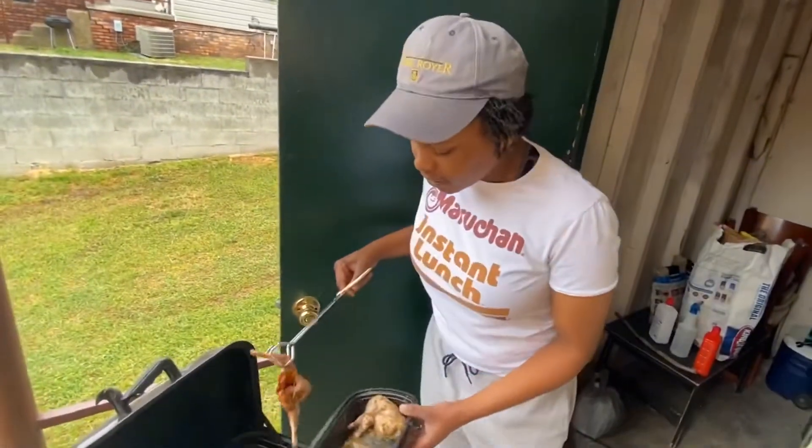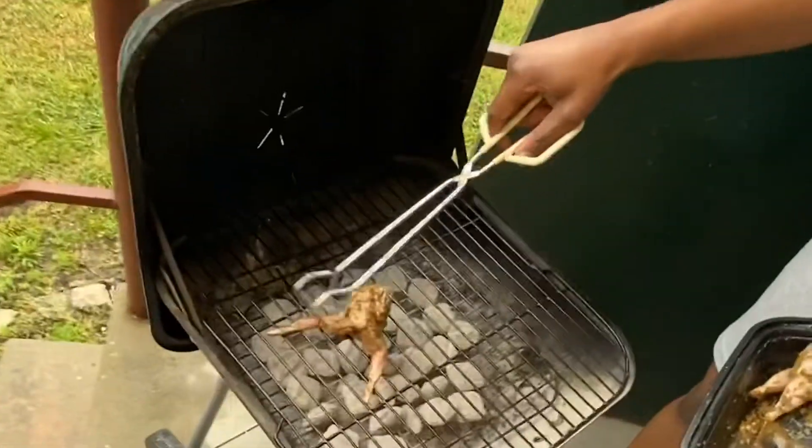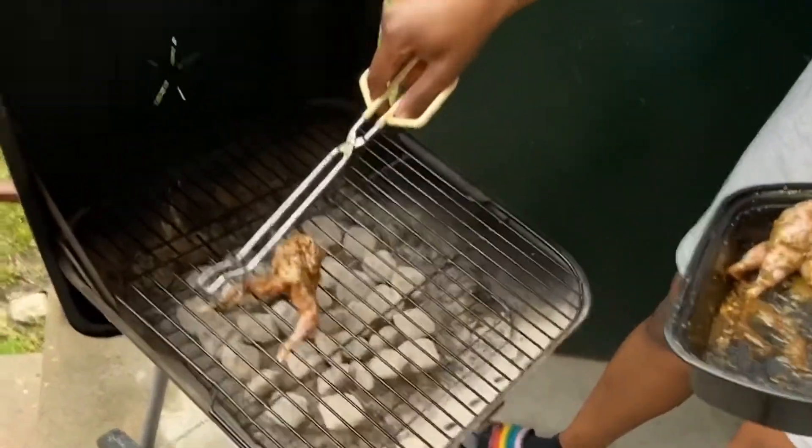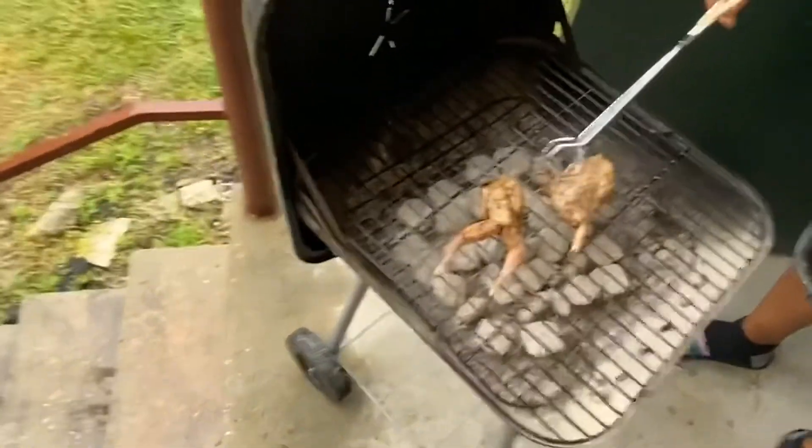This is my first time cooking quail, so I don't really know how to put it on this grill, but I'm putting it on the grill today. This is gonna be dope right here though. On and poppin' — secret seasoning.